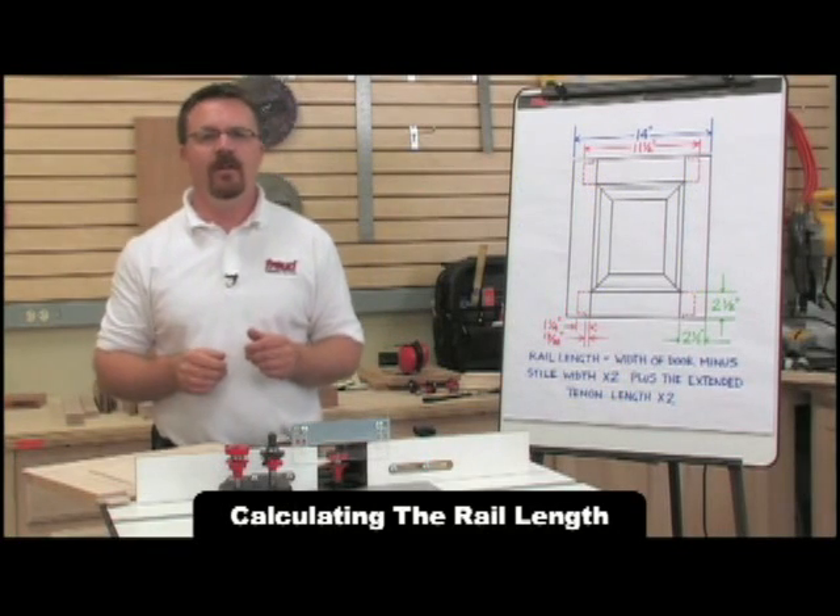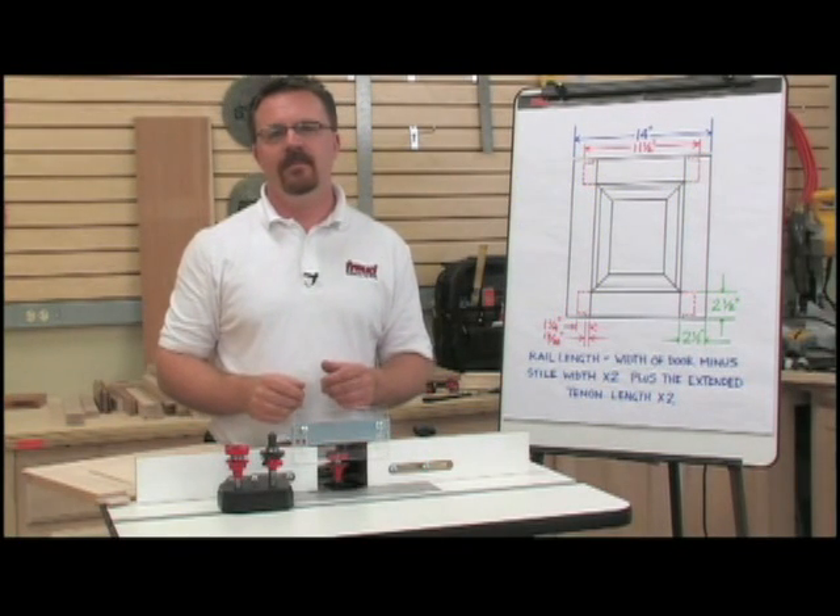With that dimension, we're ready to cut our rails to size. With the rails cut to size, it's now time to create the extended tenons.